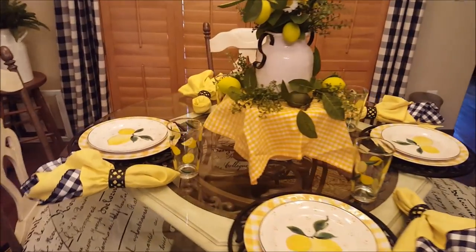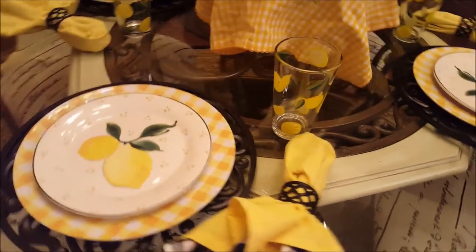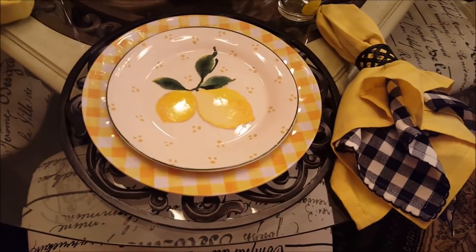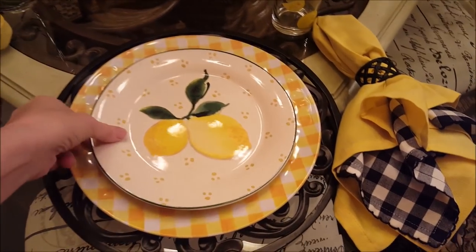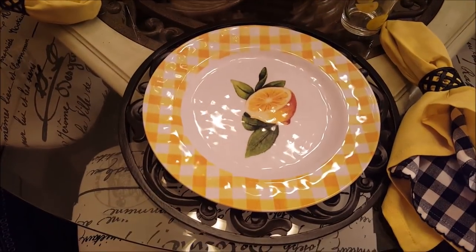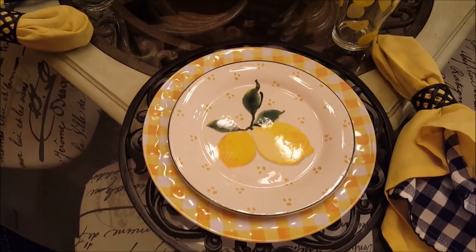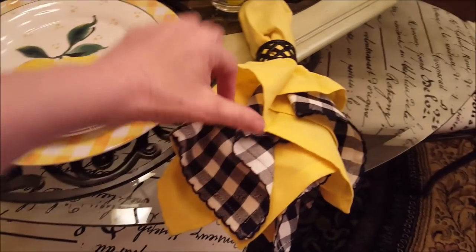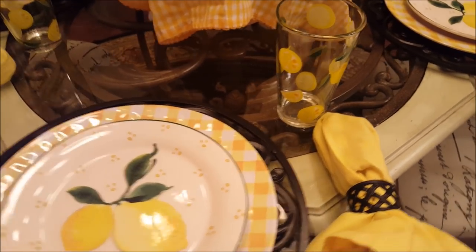Basically I just have lemon plates on here. These are my black chargers with the scroll that I got at Pier One — I got them many years ago and I don't think they still have them anymore. I'll show you these plates — I got these at HomeGoods, you get a set of four. I wanted the buffalo check part because I'm using these other salad plates. I have two napkins: black and white buffalo check and a solid yellow. I'm using my black lattice napkin rings, and of course I have my lemon glasses.